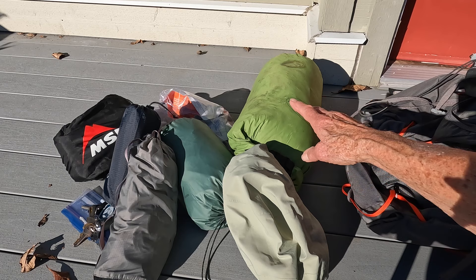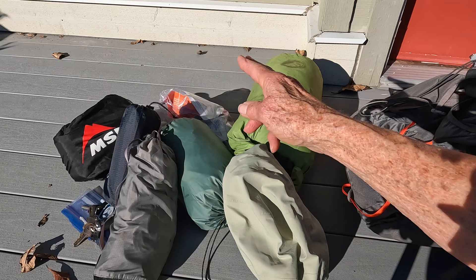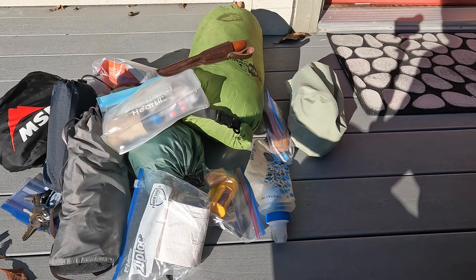I have my clothes and sleeping bag in a dry bag, my Durston X-Mid 1 tent, a tarp, my sleeping pad, cooking tools, stove, and food. I also carry my water filter, fire-making kit, rain jacket, knife, toilet paper, first aid kit, and toiletries. So everything I need for overnight backpacking for two or three days fits in just fine.